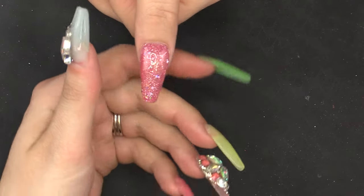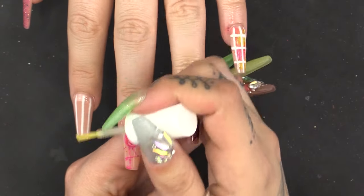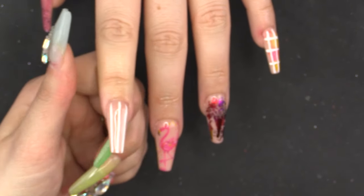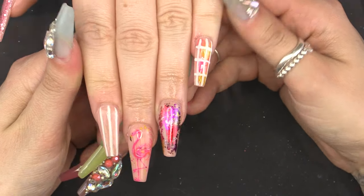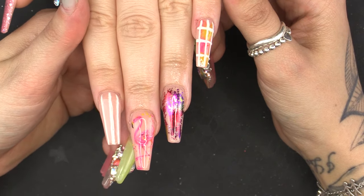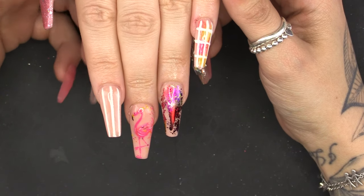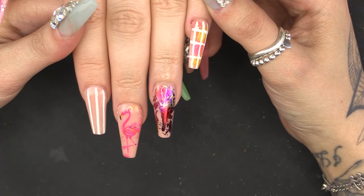So now I'm going to rehydrate those nails using the Naio Passion Fruit. So there we have my flamingo — foil, a bit of glitter, my very flamboyant flamingo, Philip. I hope you enjoyed this video — give us a thumbs up and don't forget to hit that subscribe button. All the products are listed below, and I'll see you next time. Bye!